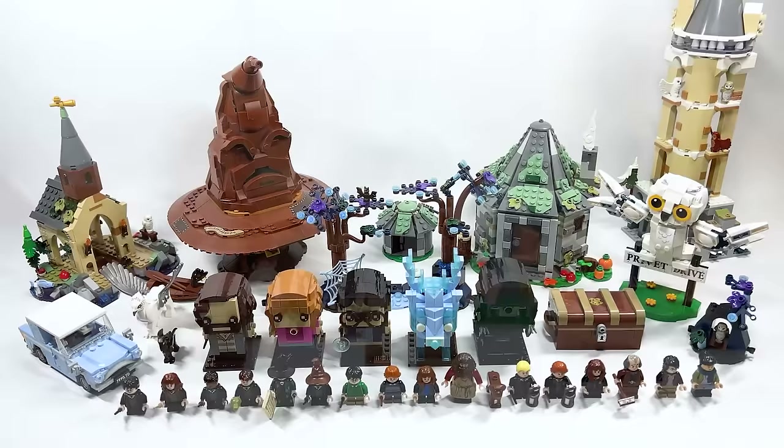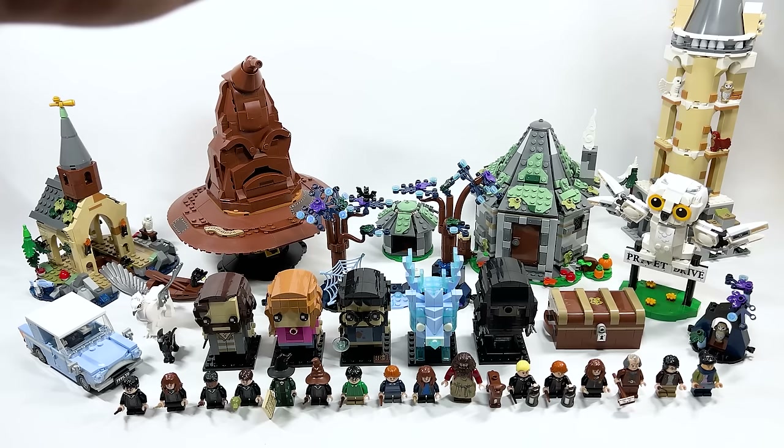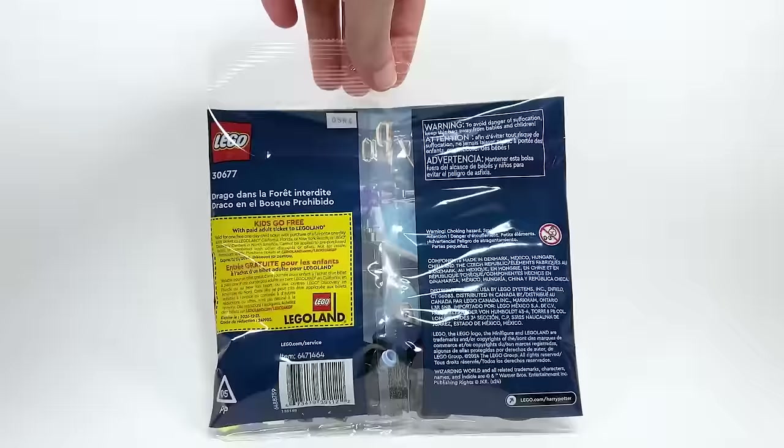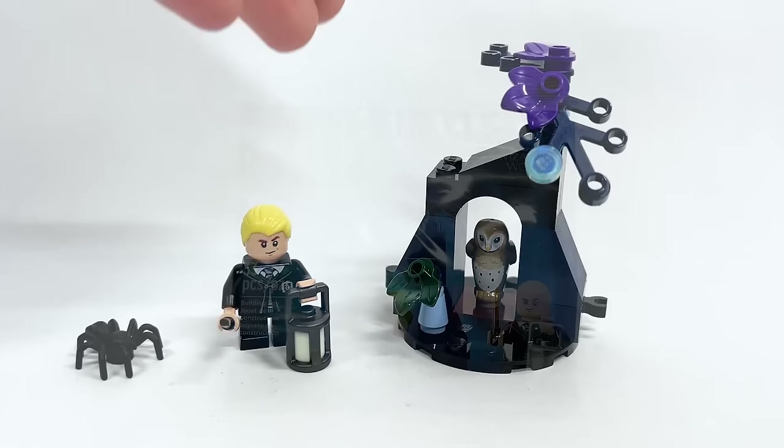If you want to hop around to each of the reviews, you can find the chapters linked below. Let's start with set 30677, Draco in the Forbidden Forest — 33 pieces, retailing for $4.99 USD or $5.99 Canadian. This was picked up from Toys R Us here in Canada, and you can find it wherever polybags are sold. Here it is built — I think it's fine for what it is.